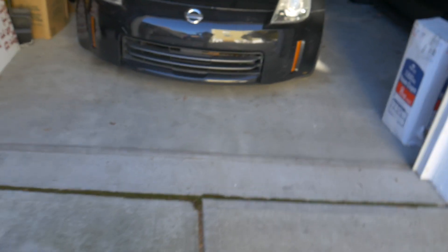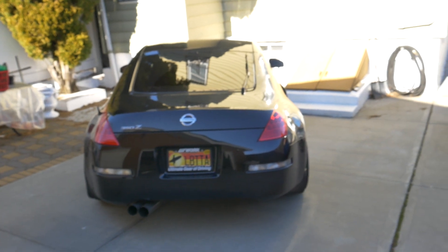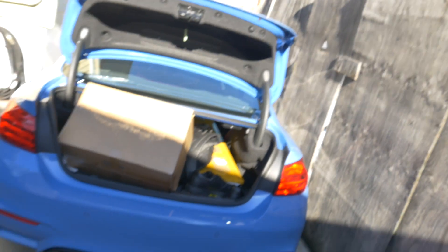As always, nothing ever goes as smoothly as planned. The Z is kaput — it's dead. I don't have a jump starter and I have no idea where Chris's is in this garage, so we're just going to have to push the Z out of the way. Had to push it out — the Z is dead as I said — so now just back me in and we'll get started on this quick install.